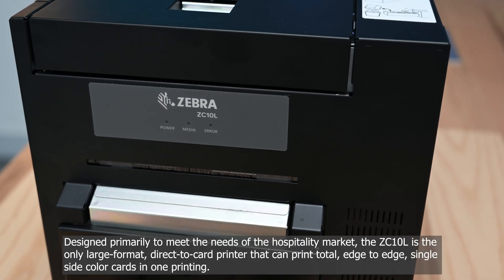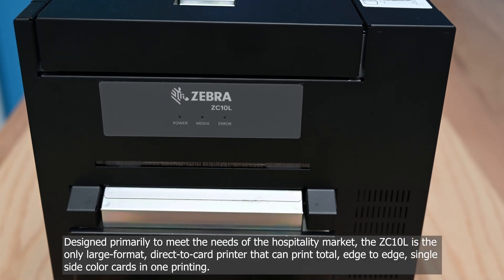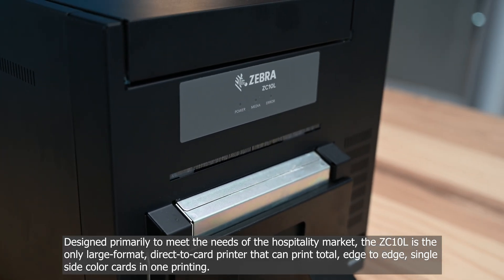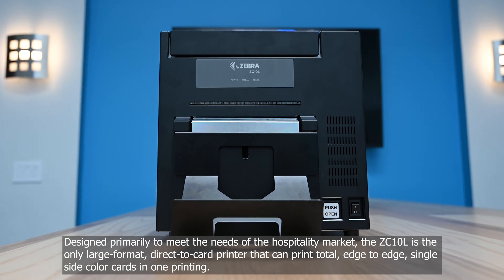Designed primarily to meet the needs of the hospitality market, the ZC10L is the only large format, direct-to-card printer that can print total edge-to-edge, single-side color cards in one printing.